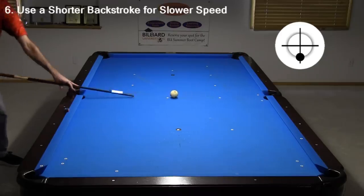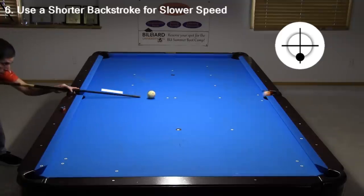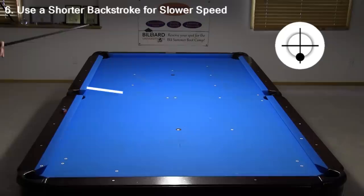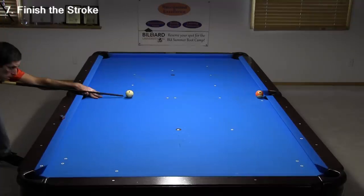I use the same, non-rushed, and smoothly accelerating stroking style for each stroke length. Another important tip is to make sure you accelerate into the ball and finish your stroke. Don't decelerate like this — it will make it very difficult to control cue ball speed accurately and consistently. Instead, accelerate smoothly through the ball.